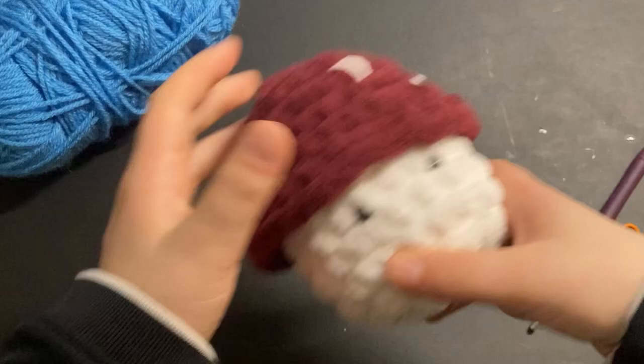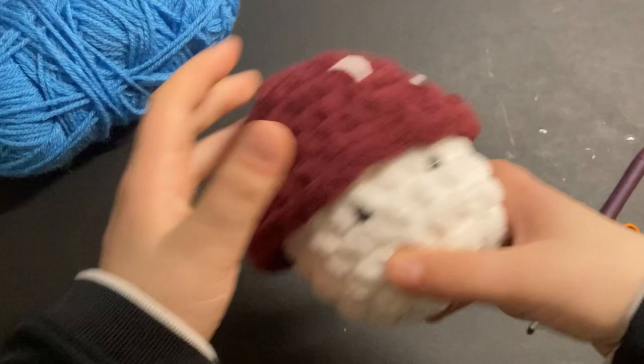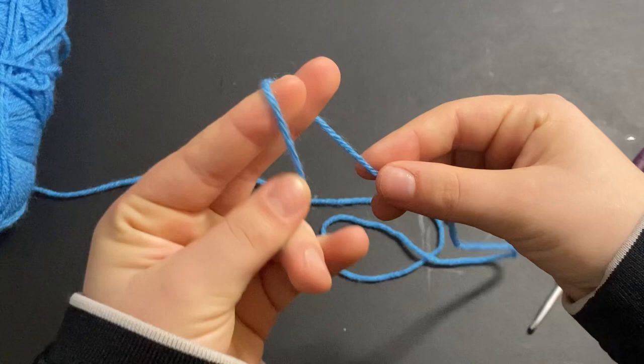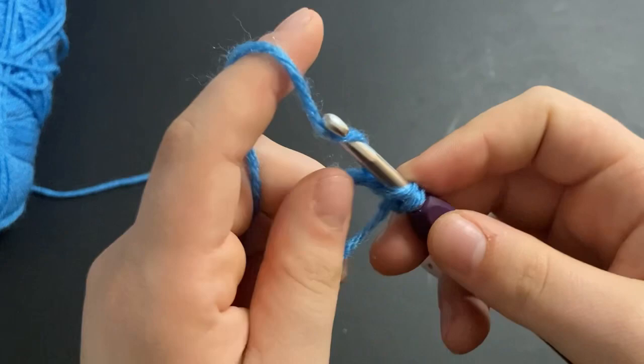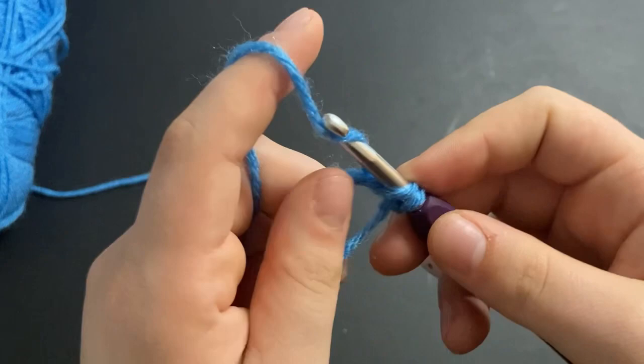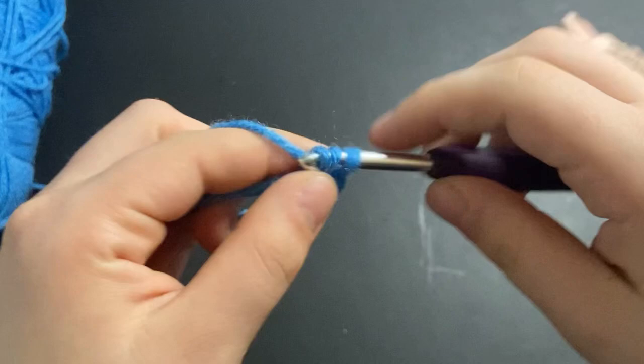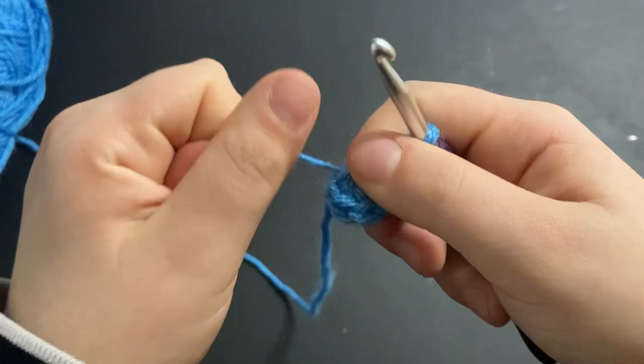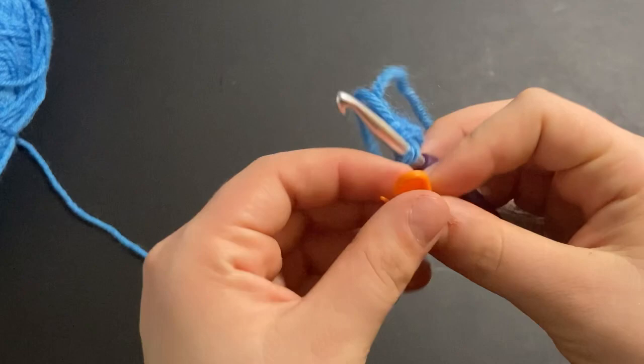I'm going to be starting out with the mushroom hat part of the body. For this mushroom I'm going to be using this blue color because I want to make a blue mushroom. We're going to start off by making a magic ring with six single crochets in it — one, two, three, four, five, six — then pull your magic ring tight and put your stitch marker on the loop on your hook.